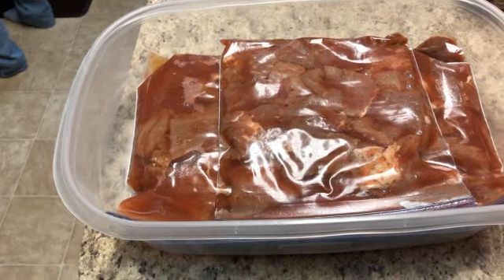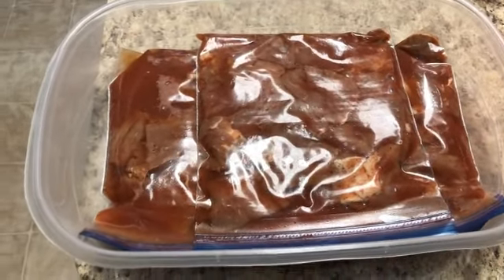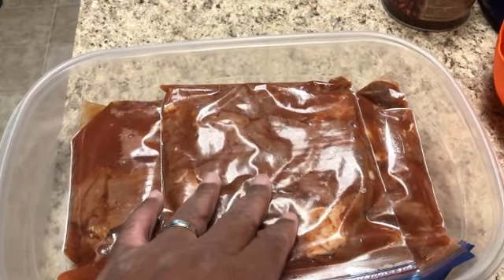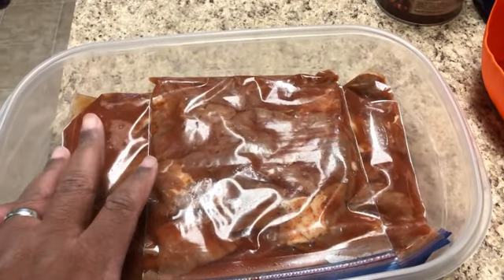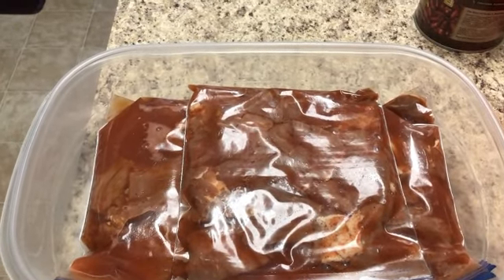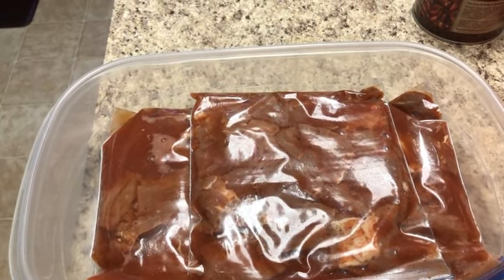It's been a week since we started our tocino. I'll give you a quick shot of it, and then we're going to do the next steps to get it ready for breakfast. The tocino's been marinating and curing in the mixture from last week. We're going to take one pack out and cook it for breakfast, and the other packs we'll put in the freezer for whenever we need more. The next step is to boil it until the liquid thickens on the meat, then we'll pan-sear it and sit down for breakfast.